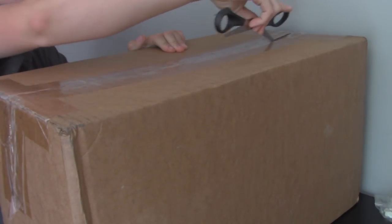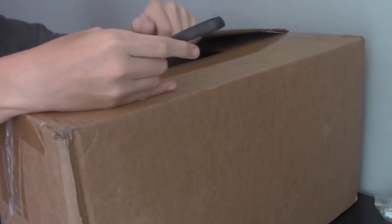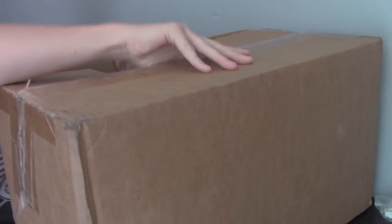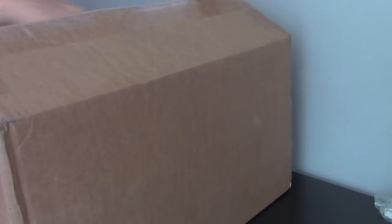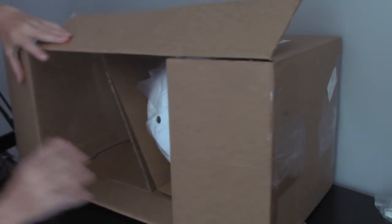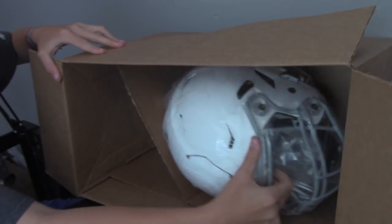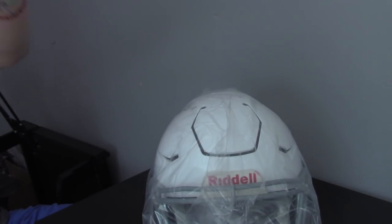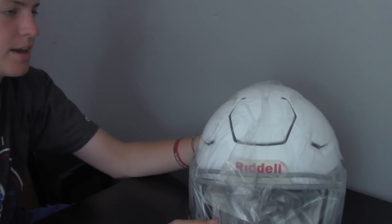Alright, here we go. Cut that open, flap up. Here we go — put this on the side. Here we go, baby. Look at this, looks awesome! So this is the Speedflex in white.